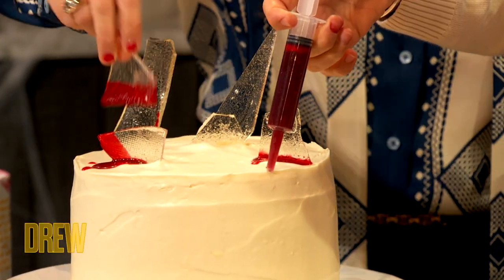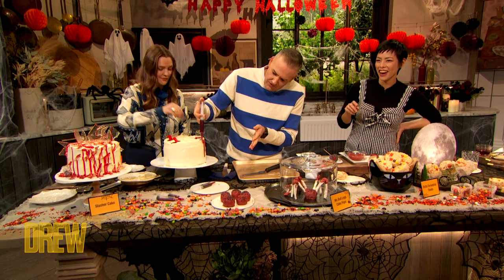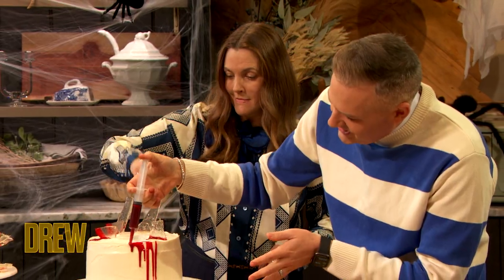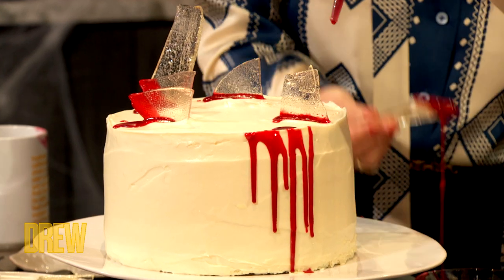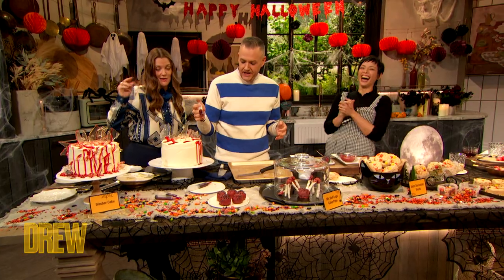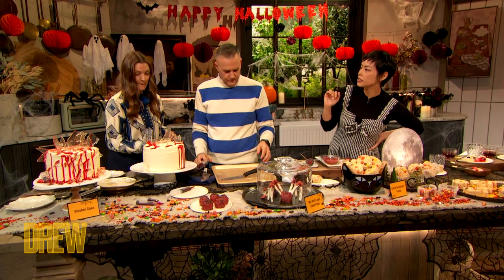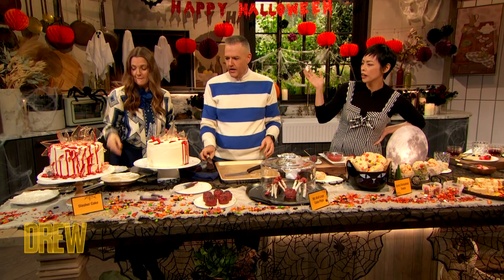Ross, I have some fake blood for you also. What do I do with it? Drip down a little bit? As much or as little as you like. I love this. I have one more surprise for you, Drew. Is it the sound effect again? Because I can't handle that. So I'm going to have you guys cut into the cake, just like you would a normal — just cut a slice.